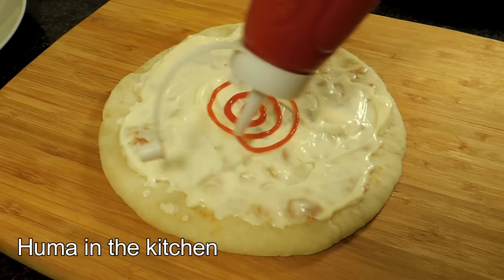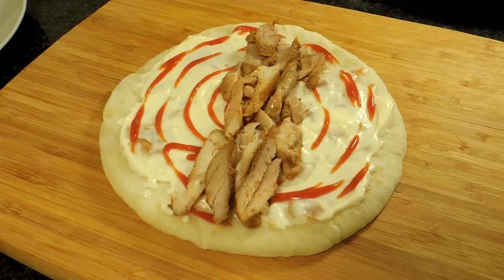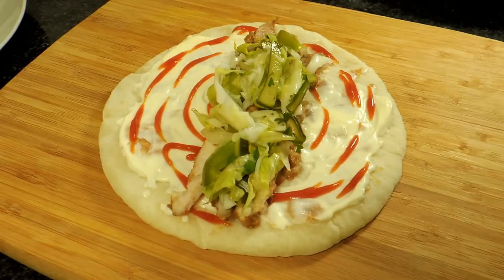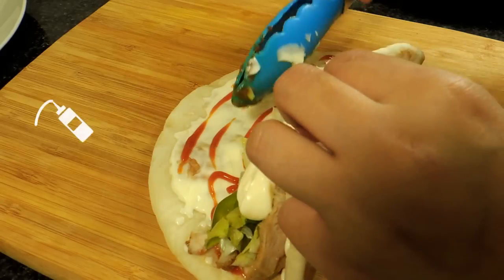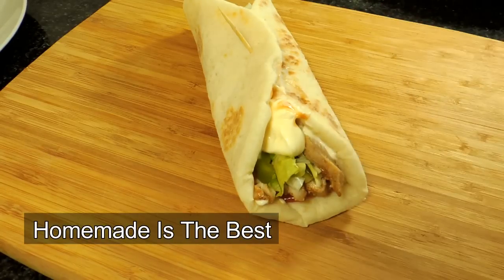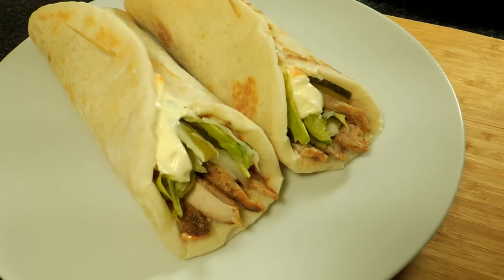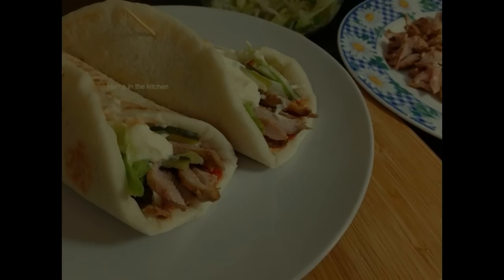Originally, garlic sauce, hummus, and tahini sauce are used. Inshallah, I will give you a recipe for all of them. But as I said, I will make it in the desi style. So try it — this is a very delicious, homemade, healthy shawarma. With this recipe you can prepare 6 shawarmas easily. If you like my videos, subscribe to my YouTube channel and share with your friends and family. Remember me in your prayers. Allah Hafiz.